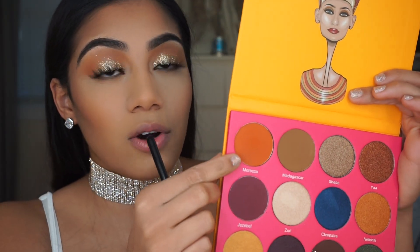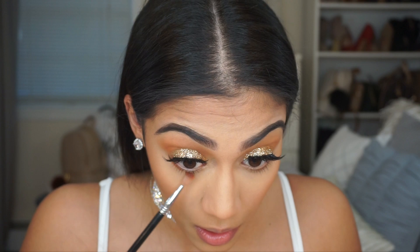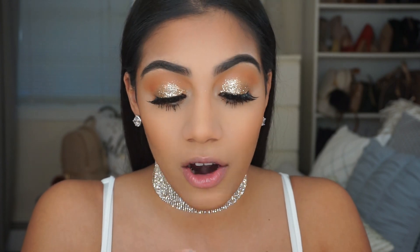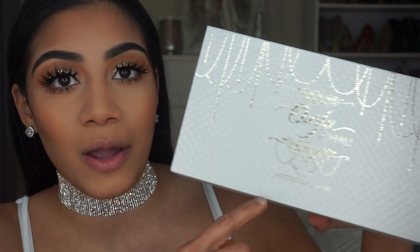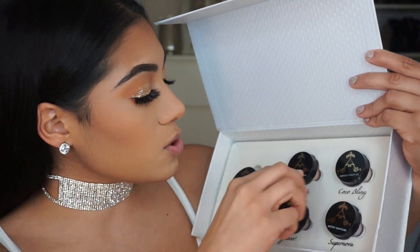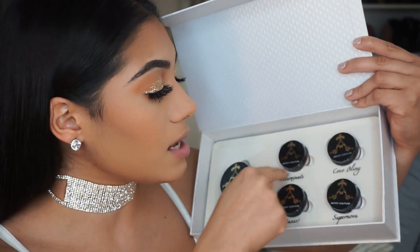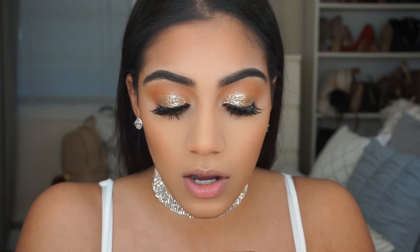Using the shade Morocco from the Nubian 2 palette, I'm going to be applying this on the bottom of my lash line. This is the Artist Couture collaboration with Ofra — my boyfriend actually got me this for Christmas so I was pretty excited when I opened it. It includes the Slay Nollie highlighter, which is her collaboration with Artist Couture, and then also four highlighters she picked as her favorites: Illuminati, Coco Bling, Super Nora, and Yas. So I'm going to be using her highlighter called Slay Nollie.